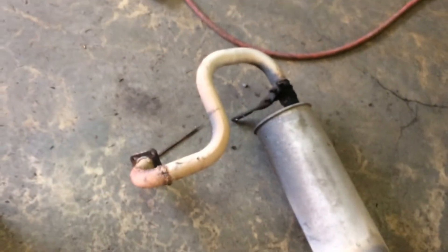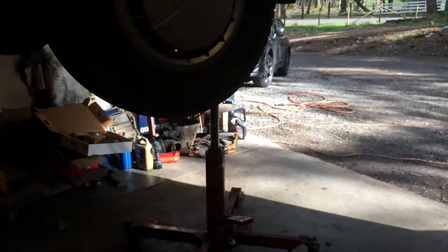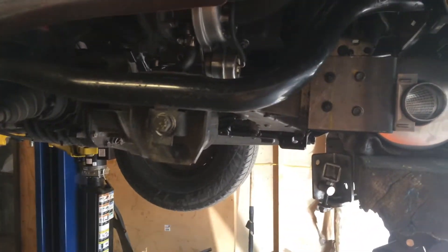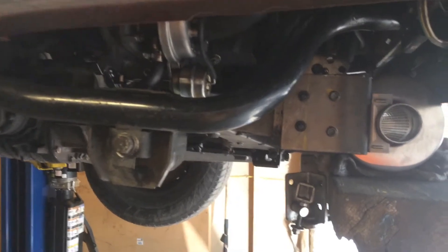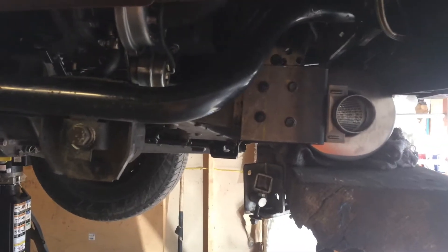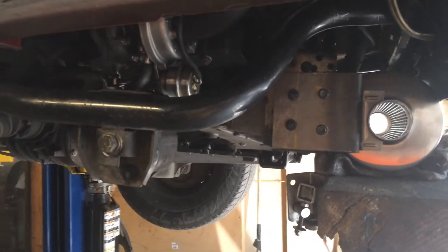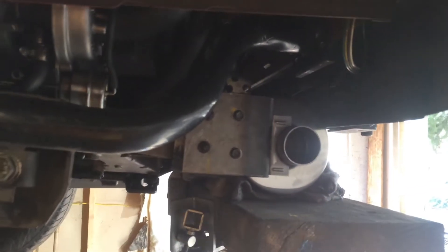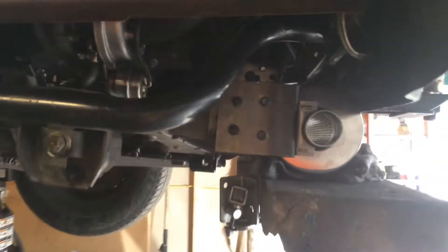Go Westy did a write-up demonizing diesel engines and Vanagons, saying they vibrate so much they crack all their exhaust systems, and they said they've cracked exhaust systems themselves. I'm like — well, if you mount it to the motor you won't be doing that. They must have mounted it to the body like boneheads.